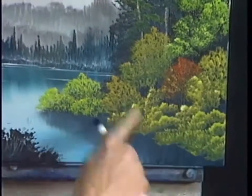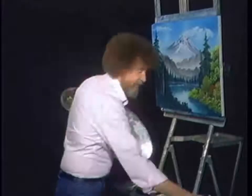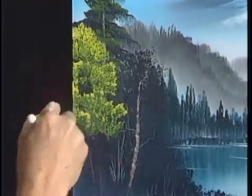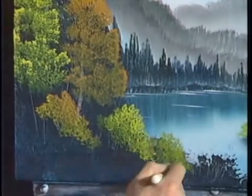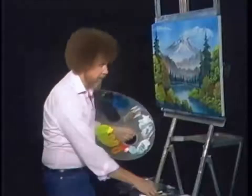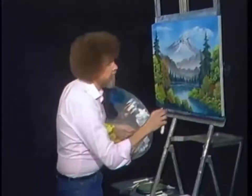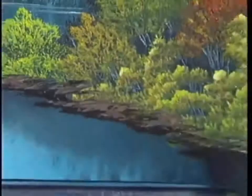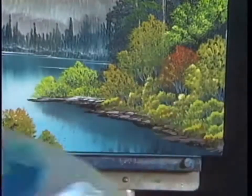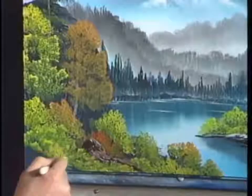Don't just hit it random — look at it, get a feel for it. One of the best things you can do is take some time and go out in your yard or go out in the woods and study trees. Make friends with a tree, talk to him, and then you'll get to understand him. But do one bush at a time — just one at a time. See that little rascal?